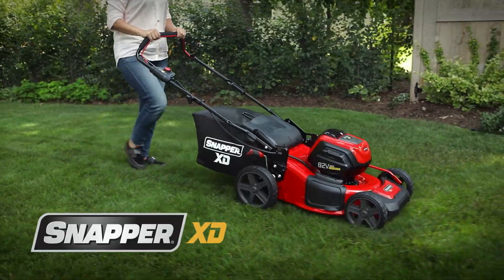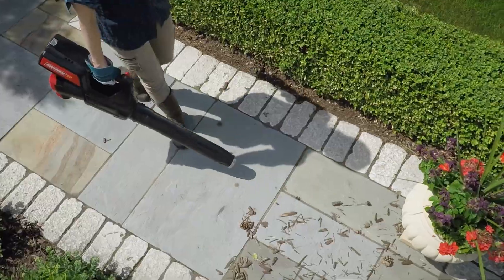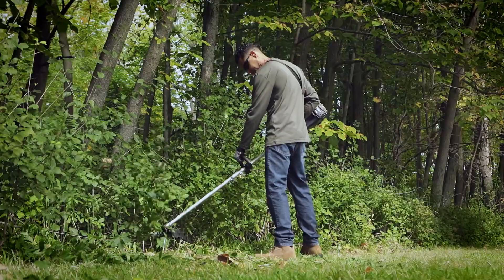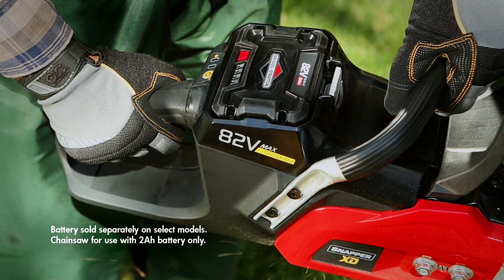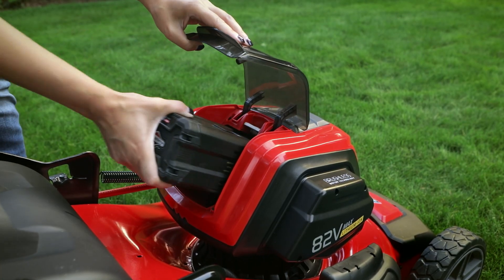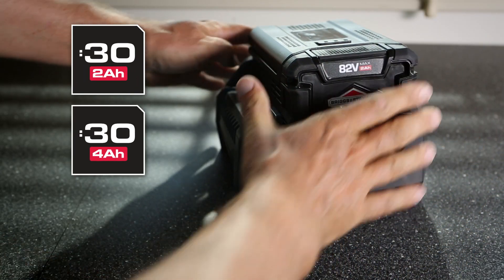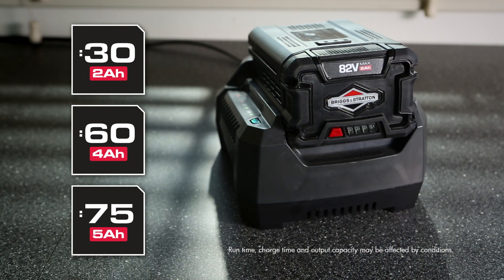Snapper XD battery-powered walk mowers — more innovative products from a complete line of durable Snapper handheld tools. All are powered by interchangeable 82-volt max Briggs & Stratton 2, 4, or 5-amp hour lithium-ion batteries, allowing you to power all Snapper XD tools with just one quickly rechargeable battery.